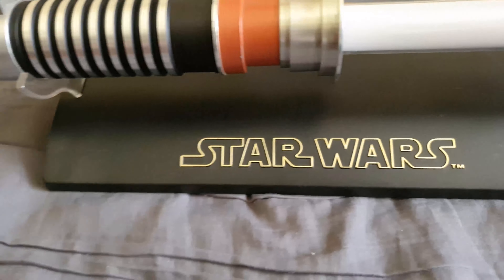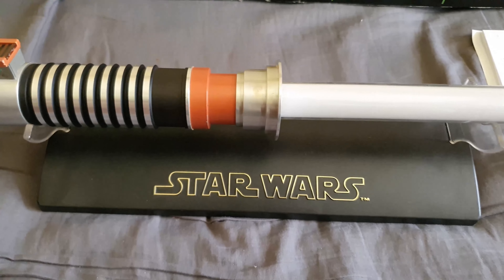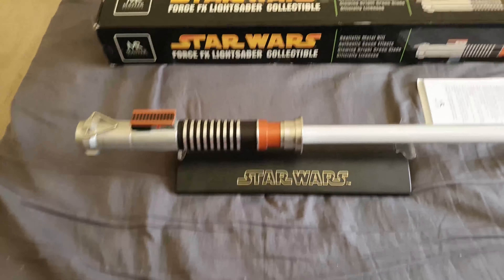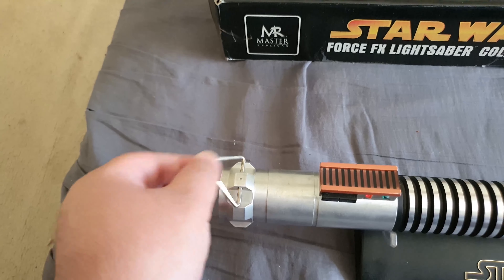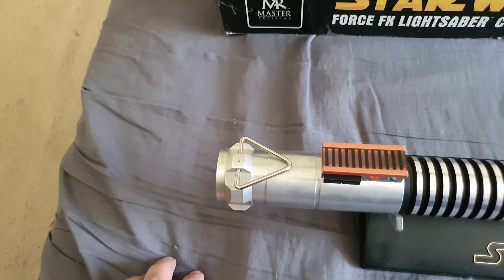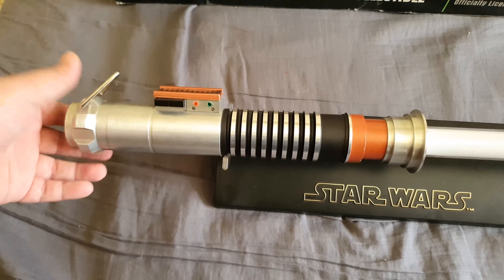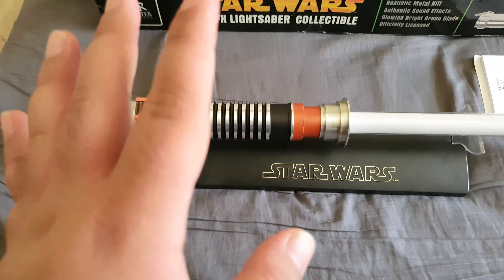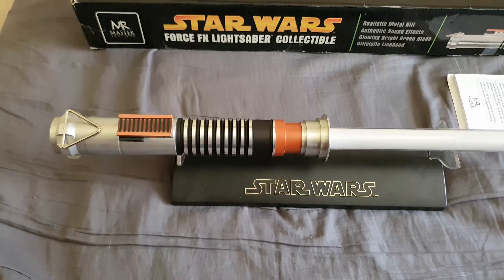This is a second or even third-hand lightsaber. It has the original Master Replicas stand, which I think even Hasbro used with the Signature Series. I really wish they'd stuck to this stand — it's so much better than the transparent stand we get now with the Black Series. There's a little triangle ring thing for clipping the lightsaber onto a belt, which is cool, though it's a bit flimsy. The hilt is pretty consistent all around, though it's not an exact authentic screen-accurate look.